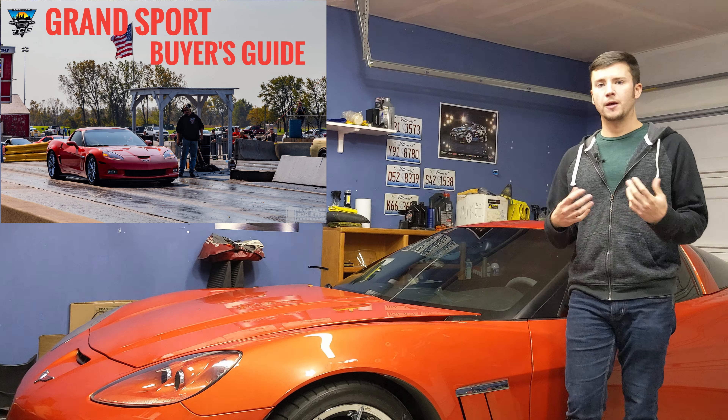Another option you'll see on these cars is the NPP dual mode exhaust, which is also a standalone option separate from the LT trim levels. The LT trims are pretty much specific to interior options. The NPP exhaust is a factory dual mode exhaust with flaps that open and close — you can also hardwire it to always stay open. Outside of the LT interior trim levels, the main options on the car are: the color, which comes in a huge variety; the magnetic ride suspension; and the dual mode exhaust. Outside of those, they're pretty similar.